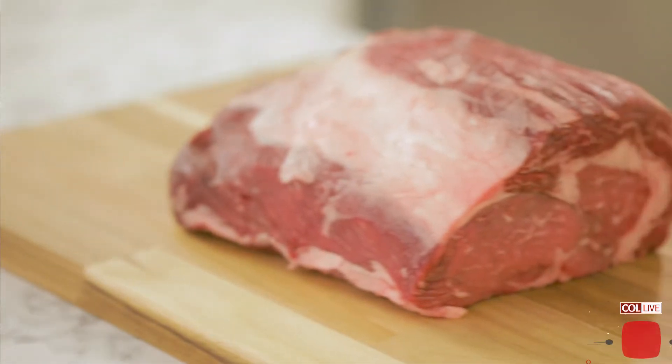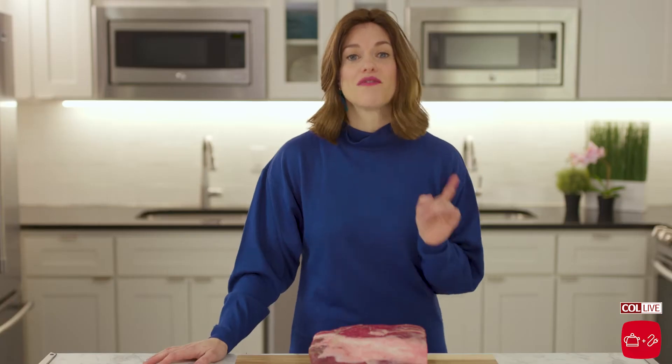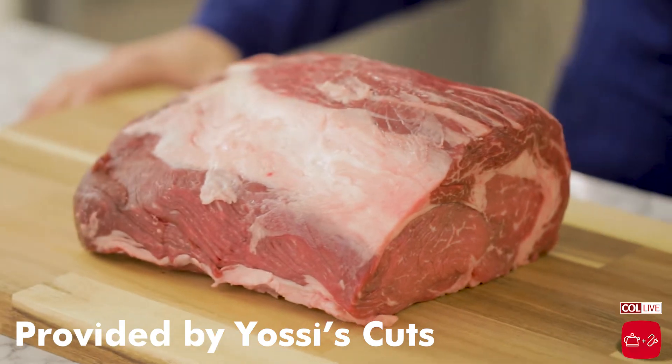Today we're prepping for Pesach. I have this beautiful rib roast here, which I got from Yossi's Cuts at the Marketplace. You want to be on a first-name basis with your butcher — someone you really trust, who's going to give you a great cut of meat, and maybe even tell you how to prepare it.